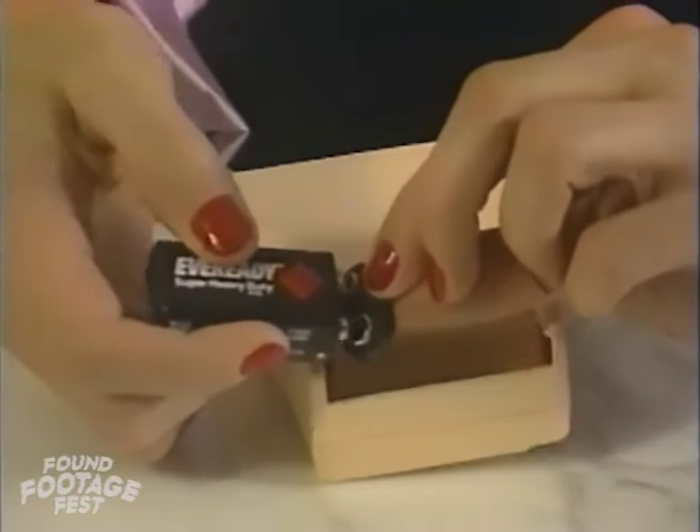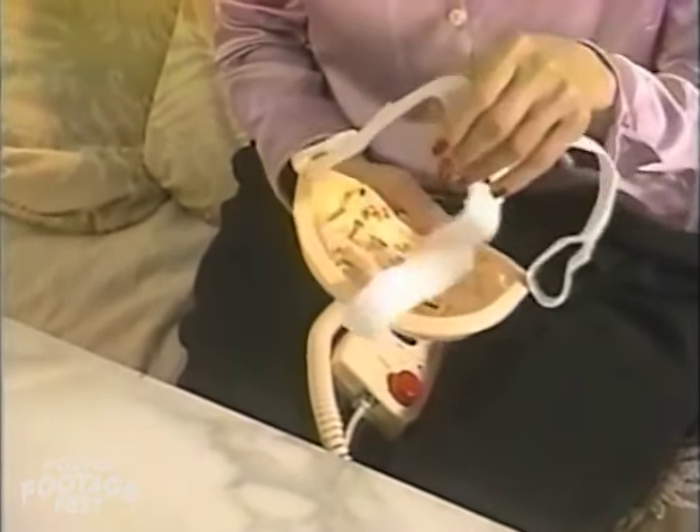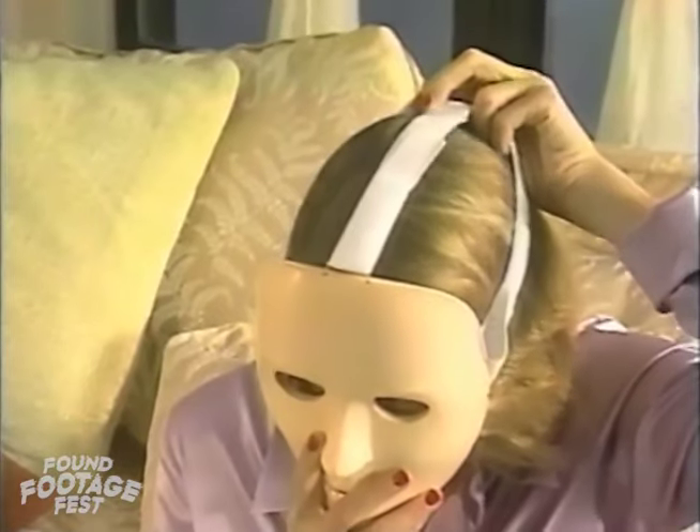Align the battery onto the lead and snap it into place. Before preparing your mask for your first facial session, it is very important to properly fit the headband and mask so that they are comfortable and positioned correctly on the face.